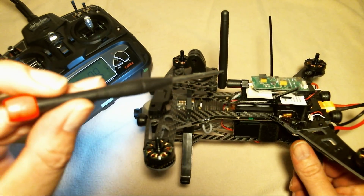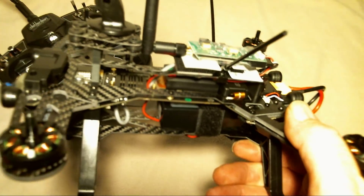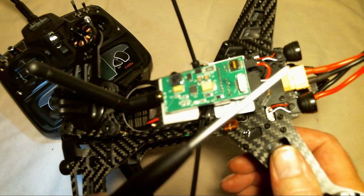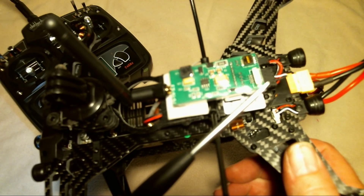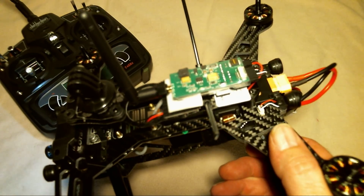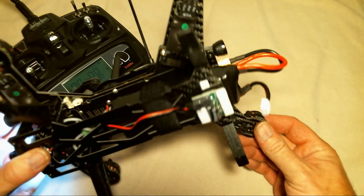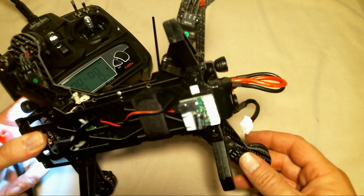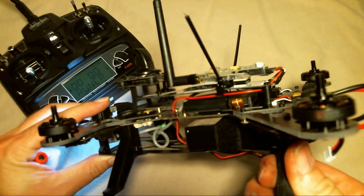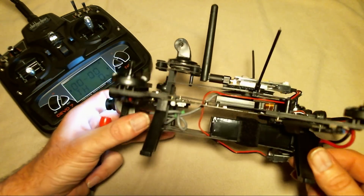Since I couldn't mount the video transmitter underneath, I mounted it on top using velcro with double-sided sticky tape. I ran the wires underneath from the back of the transmitter, where I plugged in the camera and the noise-reducing filter. Both plugs go in the back, and the noise filter reducer is mounted down on the bottom, where it accepts the battery plug and a plug running from the video transmitter.